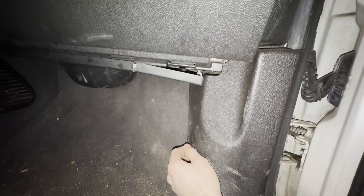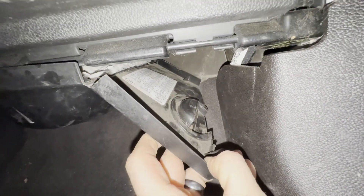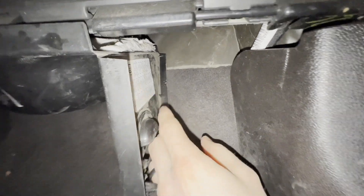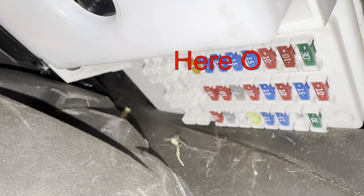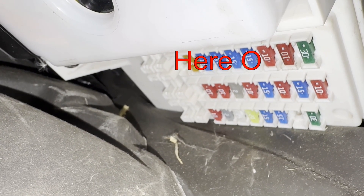There is also the liftgate release fuse, which is called the PDM fuse. You can look on your diagram here. Your liftgate release fuse is this fuse right here. Again, it's called the PDM fuse on the diagram.